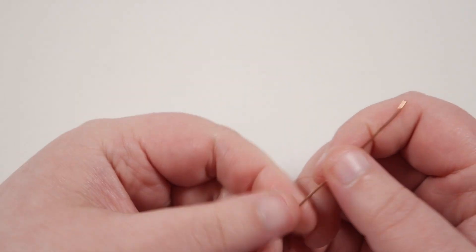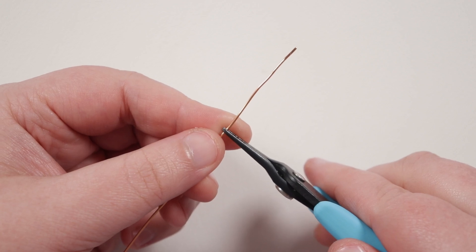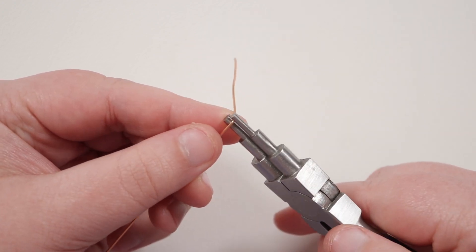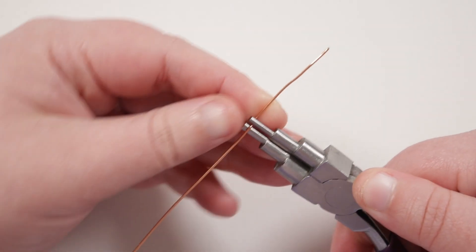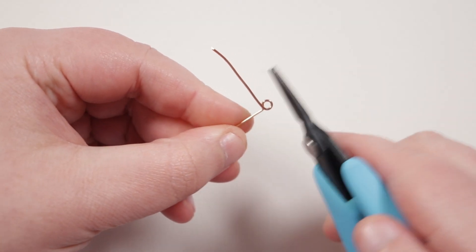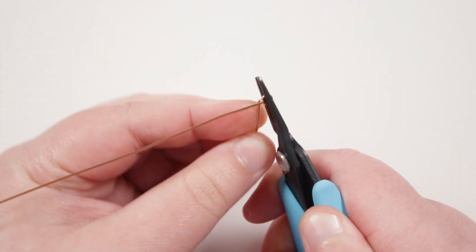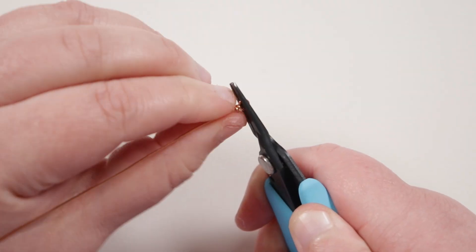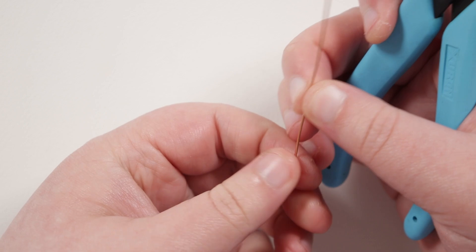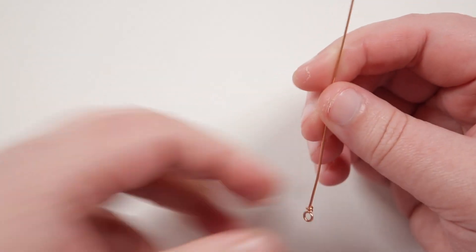I'm going to grab the 0.8mm wire and first create a wrapped loop on one end. About five centimeters in from the end, I take my pliers, create a 90-degree bend, then use the six-step bail-making pliers to bring that short end all the way around to create a full circle. Then I grab my tweezer nose pliers, place them onto the circle to hold the shape, take the tail and wrap it around below the circle once or twice, cut off the excess, and squeeze that little end of wire in so it's not sticking out.